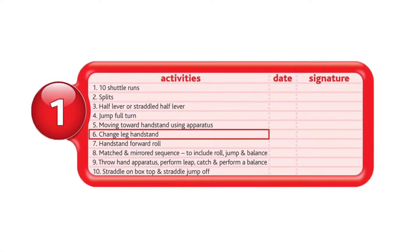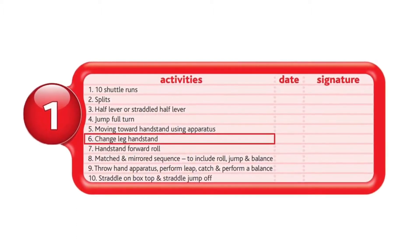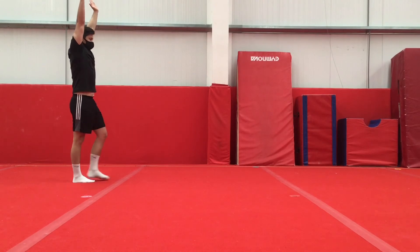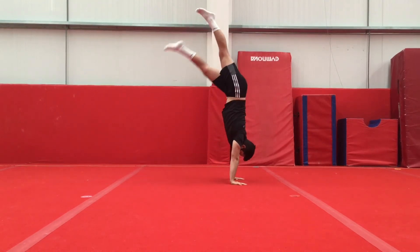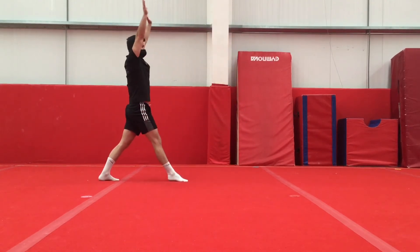Next, we have change leg handstand. For this move, you want to start in your standing stretch position. Step forward into your lunge to get to handstand. Try your best to control the handstand to give yourself time to switch the legs and finish in the opposite lunge.